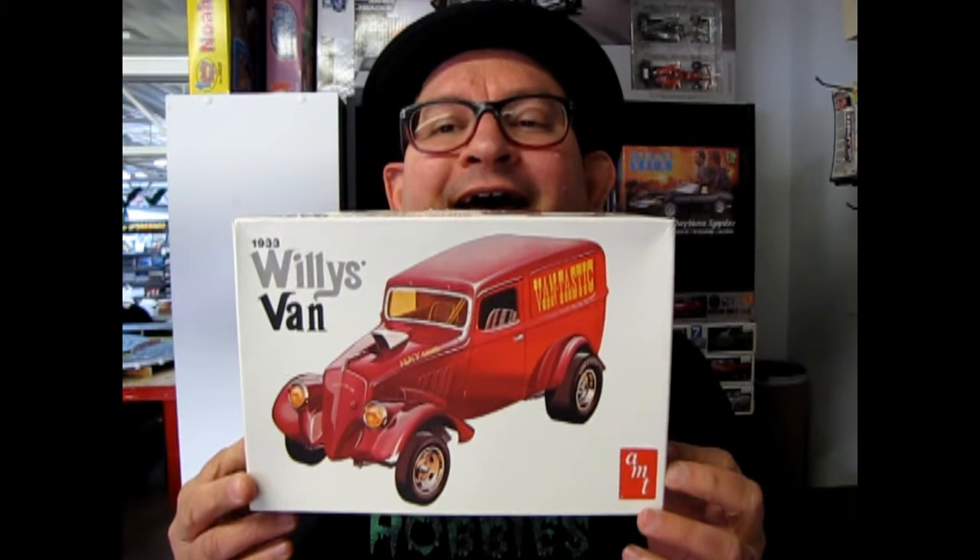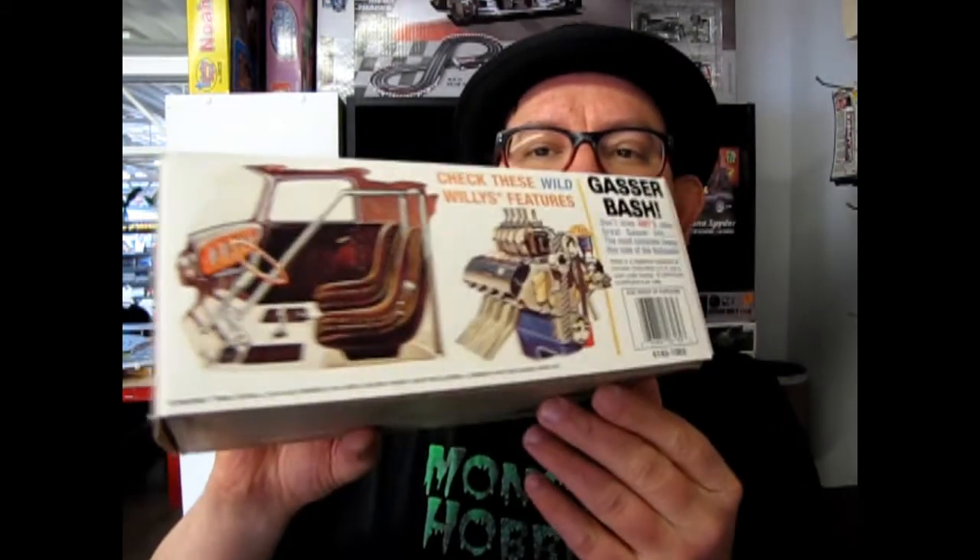Hello everybody, my name is Trevor Seleskew and I'm the owner of Monster Hobbies in High River, Alberta, Canada. Tonight we're going to look at a neat kit. This is AMT's 1933 Willy's Van — a reissue from the company that came out in 1996.